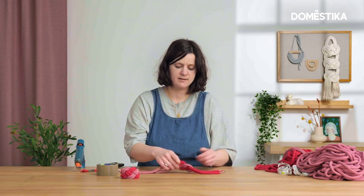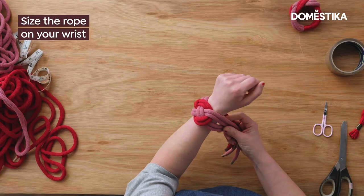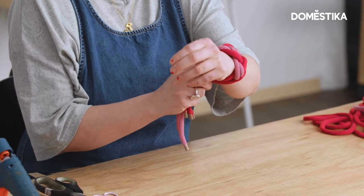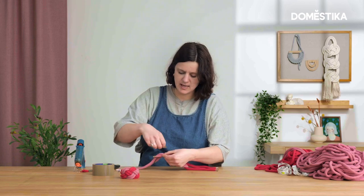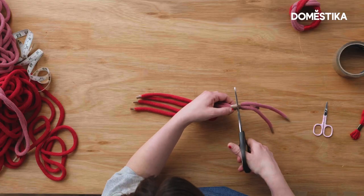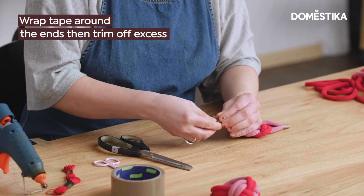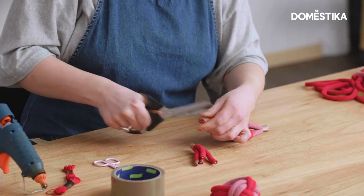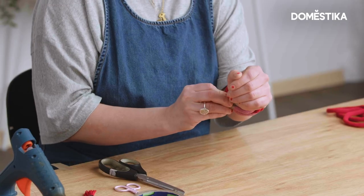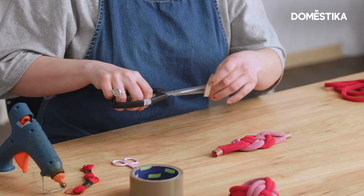We want to make our Josephine knot into a bracelet, so I'm going to put it on my wrist to work out how big I need it to be. This rope is slightly stretchy so I know I'll be able to slide it on over my hand. When you've worked out how big you want your bracelet, mark it with tape and wrap the tape around all four pieces of rope, nice and tight, then cut that end off with scissors and do the same on the other side. You want it to fit quite snugly — not too loose or you might lose your bracelet, and not too tight or you won't be able to get it on.